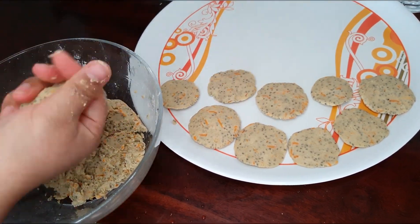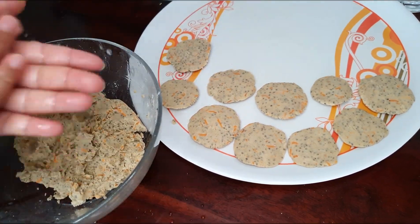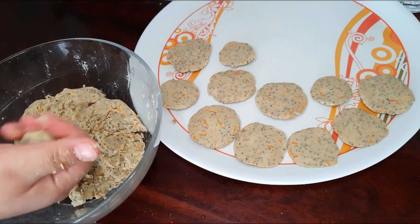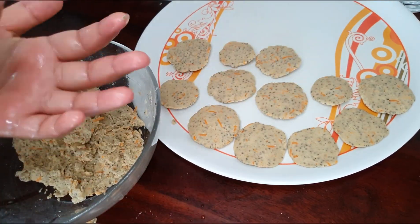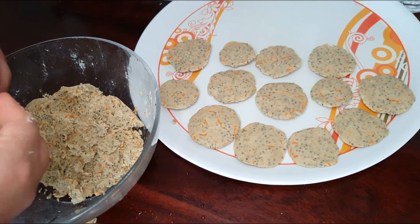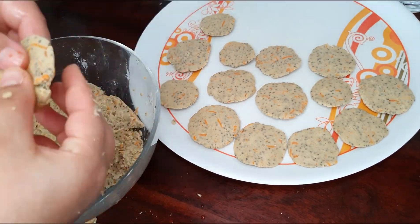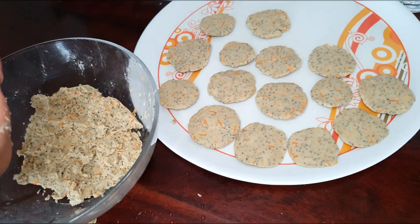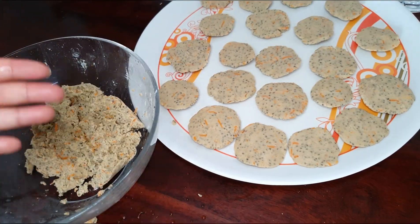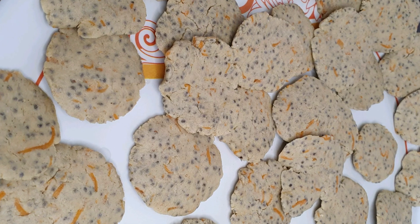I like my cookies exactly in this shape with irregularities and human errors. The thickness of the cookies should not be too thick, as then they will not cook evenly, and if you make them too thin they will not hold their shape. So you can trust your instinct and judge with your palm how much thickness is needed. Look how beautiful they already look with all that color from the carrot and texture from the chia seeds.